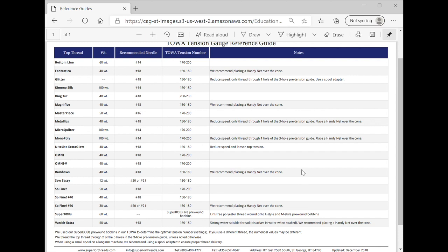You can download this and print it out. I know people who have printed it, laminated it, and hang it off the side of their longarm so it's always there. You'll end up using the threads enough that you'll know what your numbers are. And that is how to get to your reference guide.